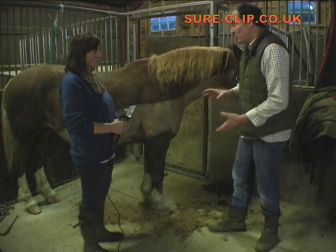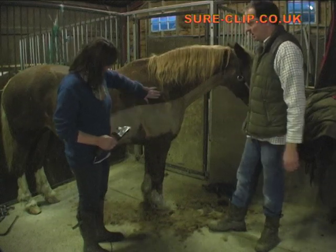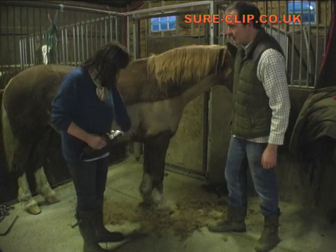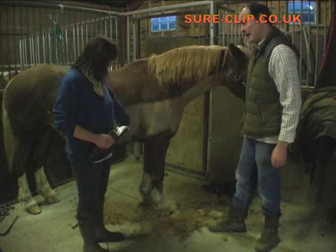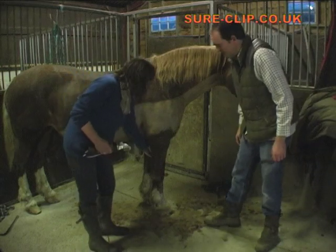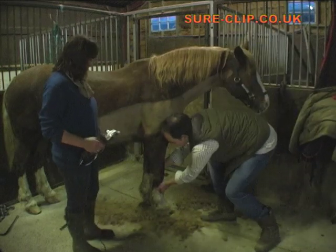How do you approach some of the more tricky areas on the horse? Well, just behind the front legs — that's always really tricky to get to with the parent clippers. So with your assistant handy, get them to pick up the horse's leg and pull it forwards.